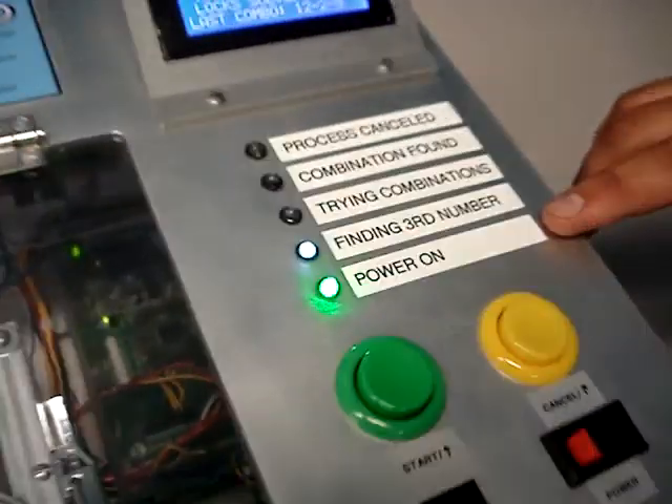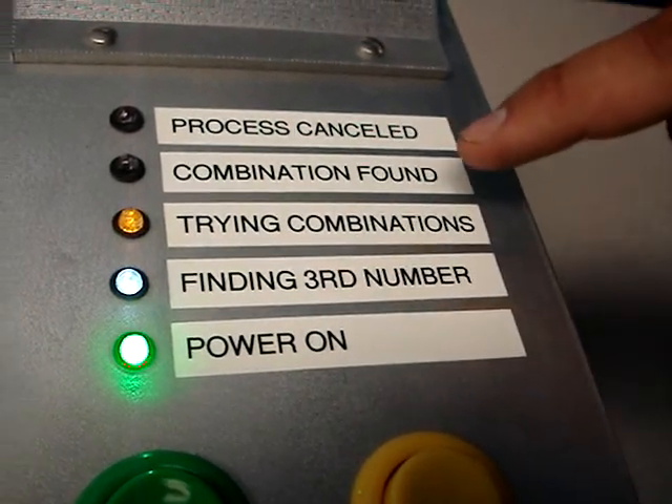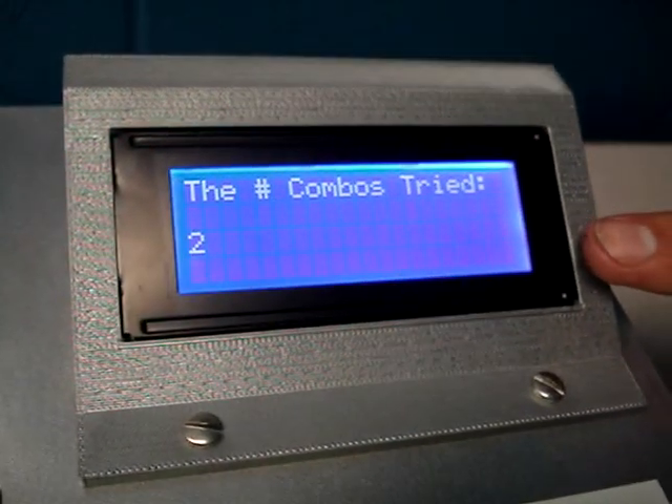As you can see, we have our process right here. We've turned the power on, we've found the third number and we're trying different combinations. Right up here, the screen tells you how many combinations we've tried so far.